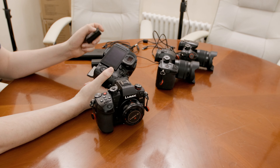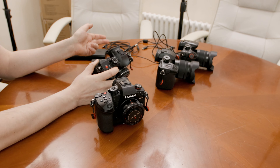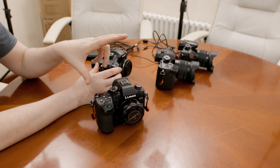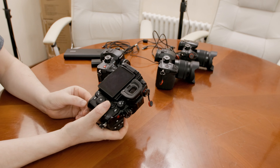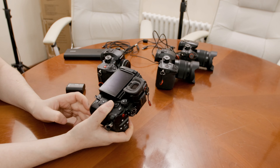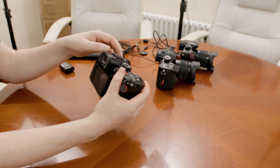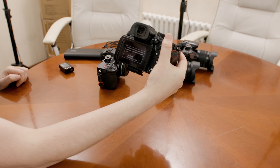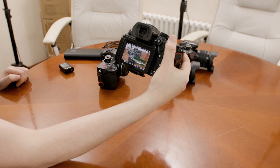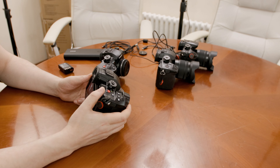You can use both battery packs in the GH5 Mark II, and you can also use either battery pack in the GH6. But there's a difference — if you put the old GH5 battery pack in the GH6, you get a menu warning: "The following menus are limited depending on battery use: Rec quality and variable frame rate." Certain modes are disabled.